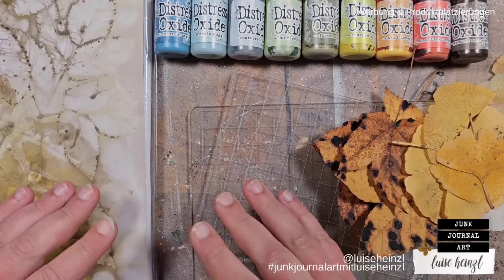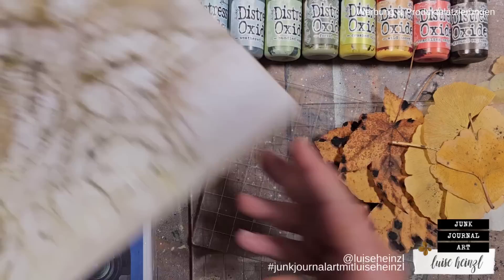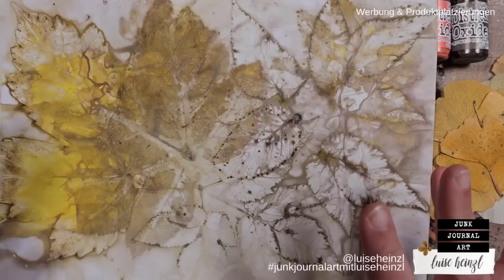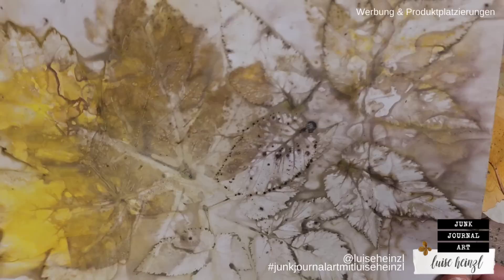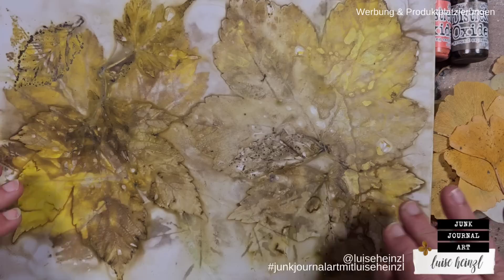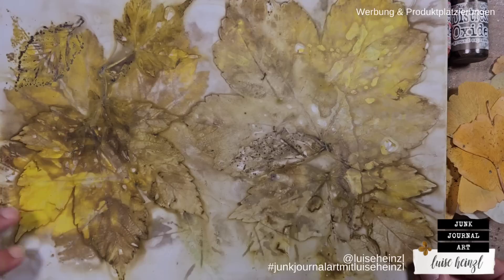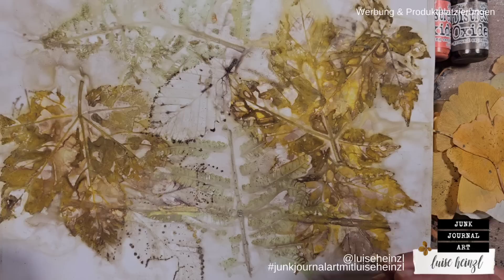Hi, this is Luisa Heinzel. Thank you for joining me today. The last few days I've been thinking about eco dyeing. If you don't know what eco dyeing is, let me show you some results I got on these papers with this method. This paper looks really gorgeous — you can get amazing results with eco dyeing. The main idea is to make a sandwich out of paper and plants, then let that simmer in a mixture of water, vinegar, and alum.